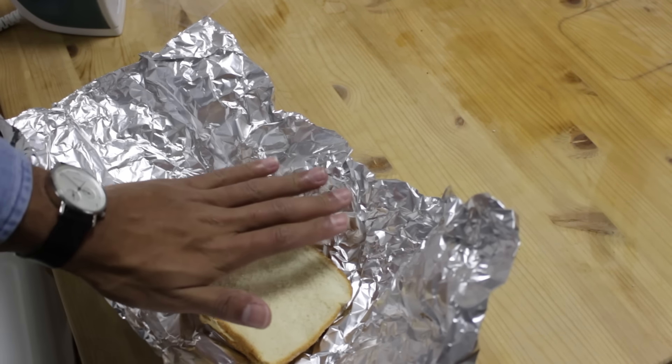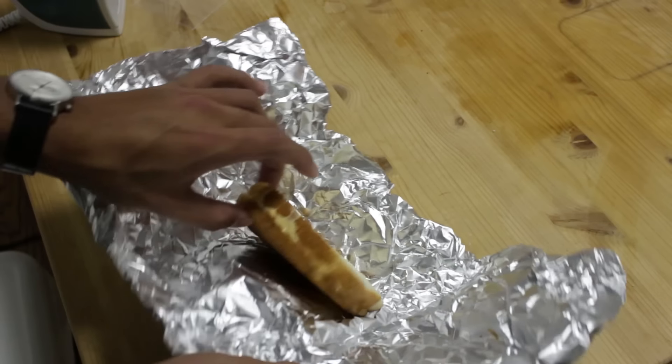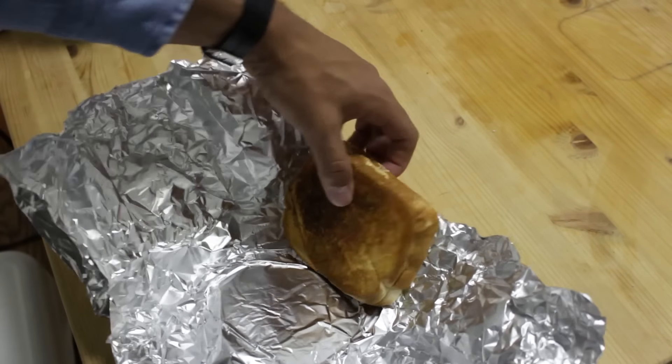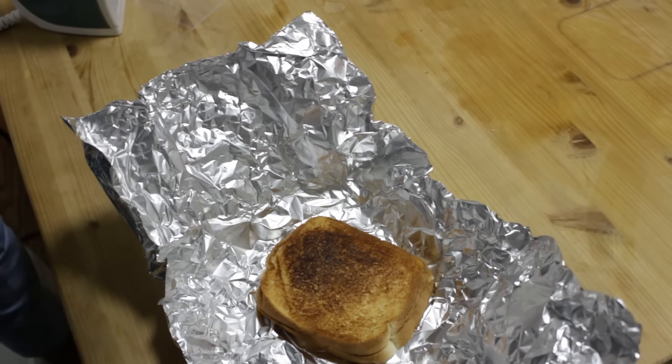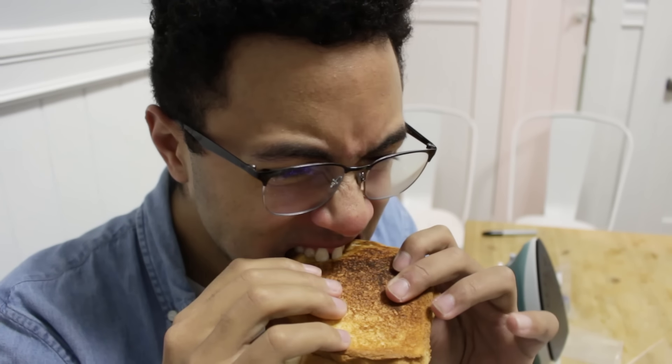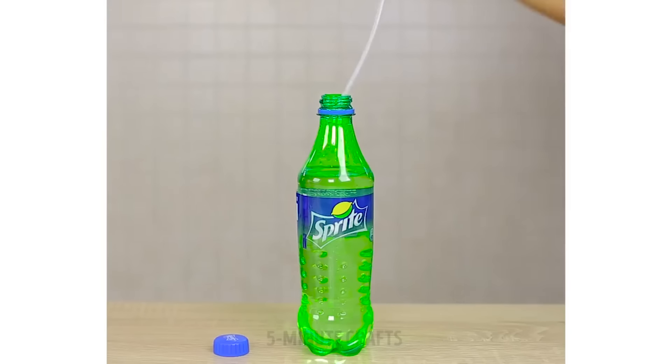There's heat, I can feel heat. Okay, we did something. Moment of truth, I guess. Honestly, it's not that bad. I really should have toasted the other side.